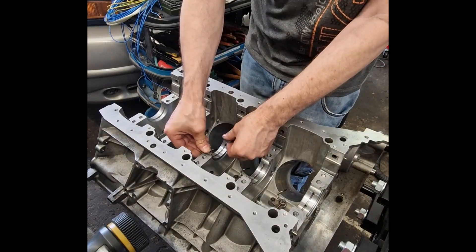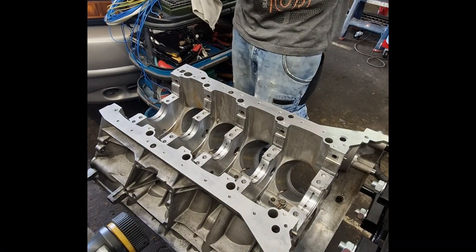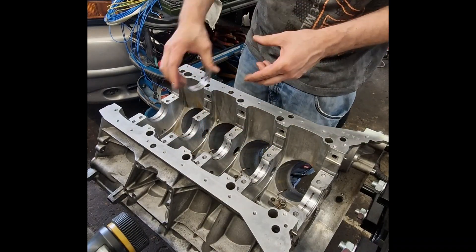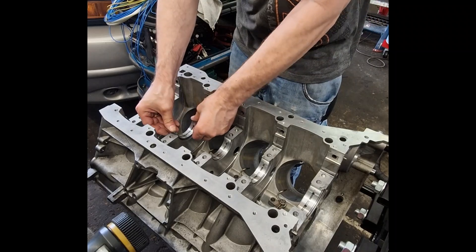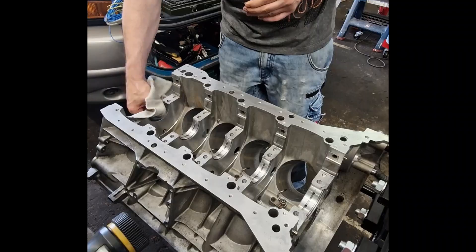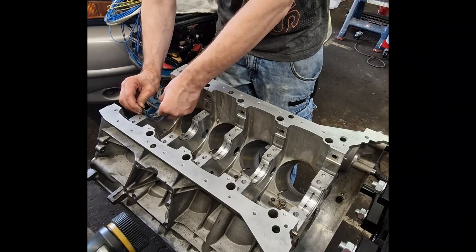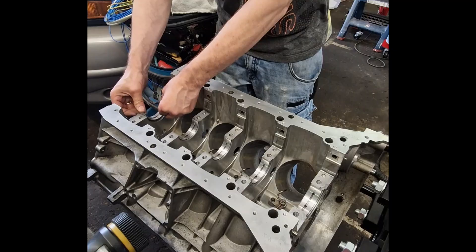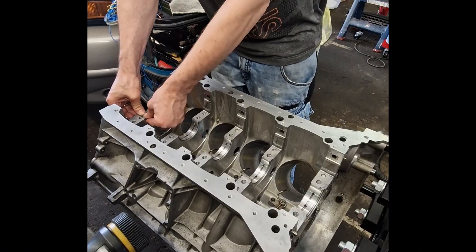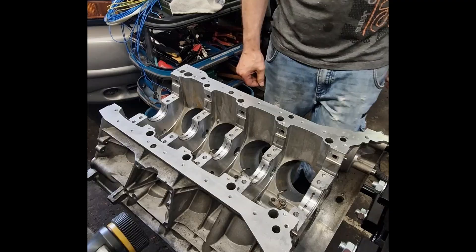The front bearing helps stabilise the crankshaft near the timing drive, while the rear bearing carries load near the flywheel and transmission. At the fourth main bearing, thrust washers are integrated. These prevent axial movement of the crankshaft and keep it in the correct position. Without these thrust bearings, the crankshaft could shift forward or backward, causing serious damage.